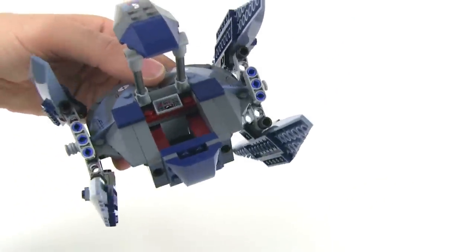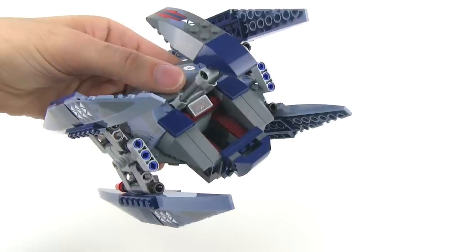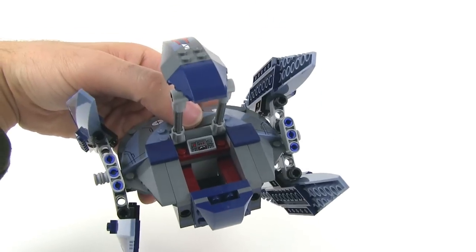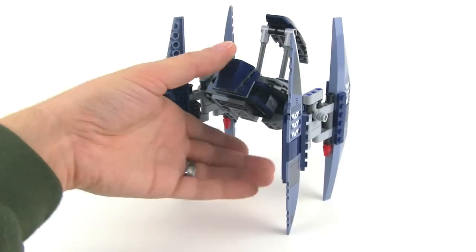You'll notice back here you have a big open space and there's a console there. That's actually a spot where you can put your pilot battle droid, which is included in the set. It's a pretty simple spot — new sticker just for this set, but nothing too fancy.